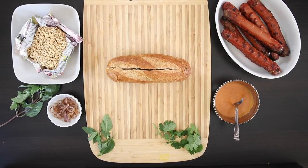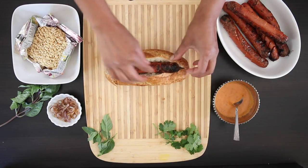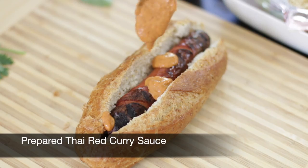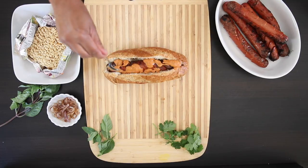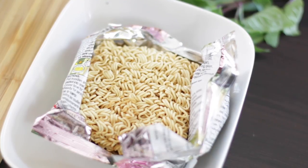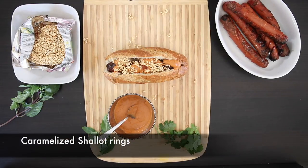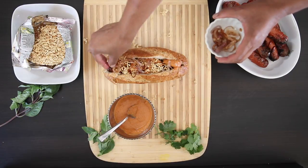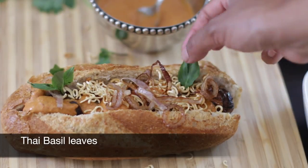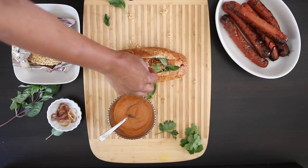Now for the fun part: the Thai red curry dog. Grab a frank and insert it into the mini baguette cavity, then drizzle it with the Thai red curry sauce — it has cooled down a bit and thickened nicely. For some crunch, I'm going to use some mama noodles. These Thai noodles can be eaten straight out of the bag as they are pre-cooked. I'm going to top this with some caramelized shallot rings, some gorgeous Thai basil, and fresh coriander.